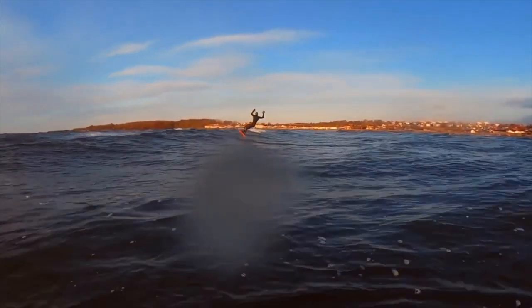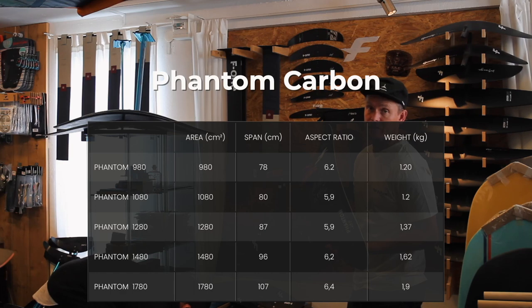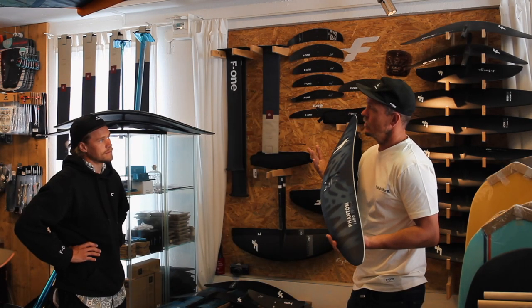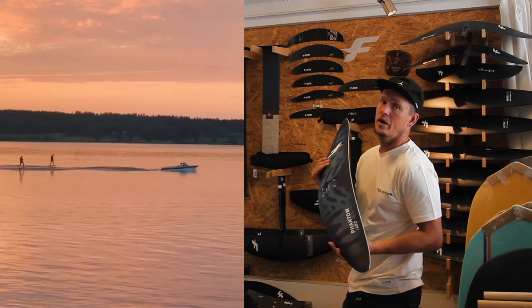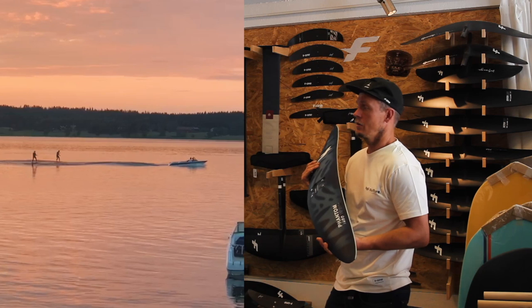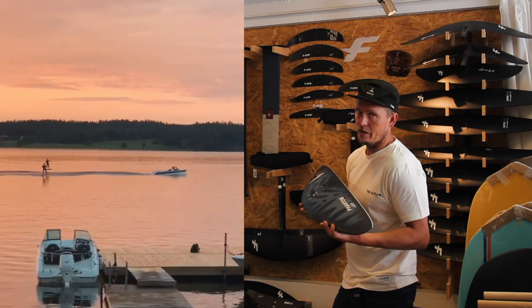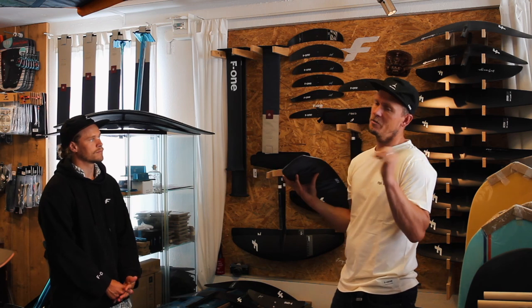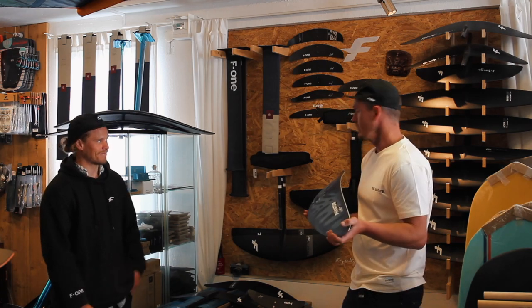Moving to the full carbon series — it starts at 1780, which is even bigger than the 1680. We've sold out of the 1780 at the moment. We used it a bit behind a boat and were pumping it last summer. It has a lot of lift, a lot of glide — a perfect foil to learn how to pump with. It's really easy to feel what the foil is going to do, and heavier riders have been loving it.